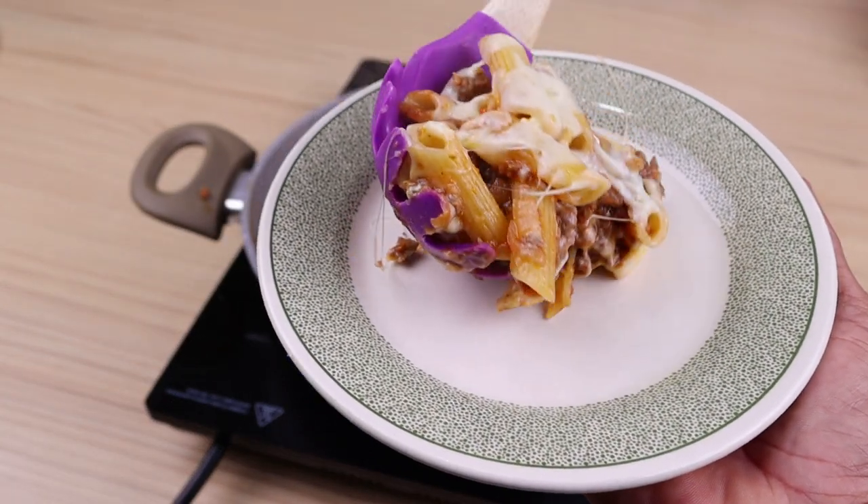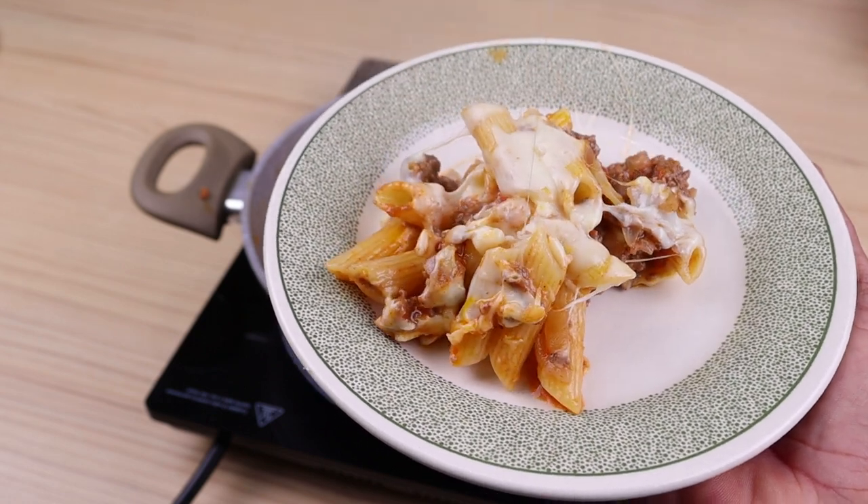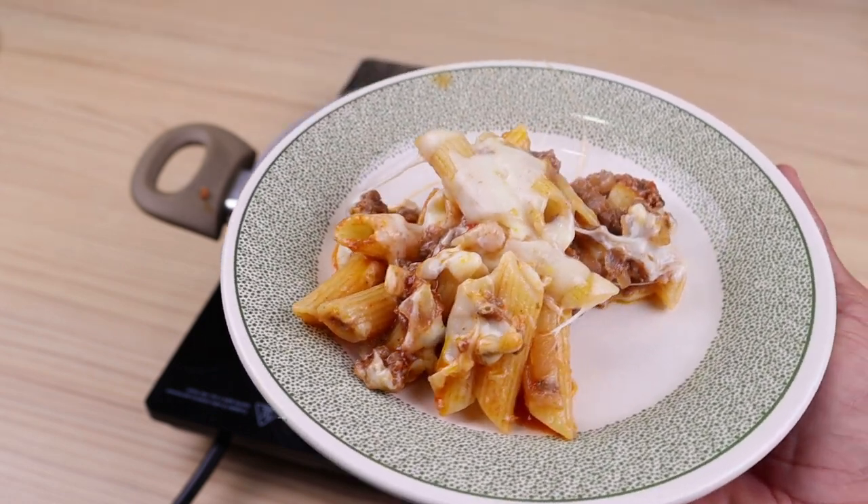I'm sure your family will love it. I would like you to rate the recipe from 0 to 10, to know if you like the result.